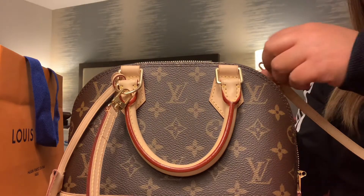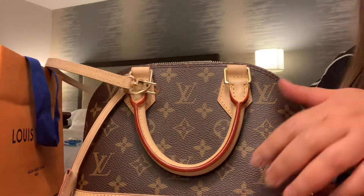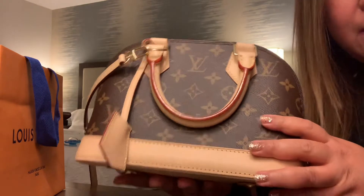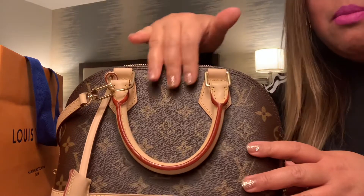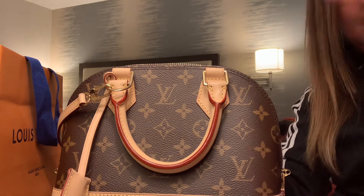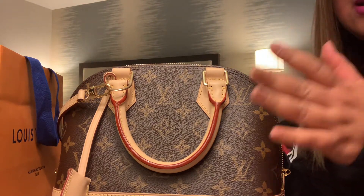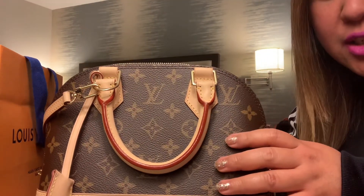You can just hook the strap in and there you go — you can use it as a handbag or a crossbody bag, so it's very useful. I've been using this one. It's monogram leather canvas as well. I like crossbody because it's very convenient — it's hands-free. You can take a walk, stroll on the beach, and still have your bag.